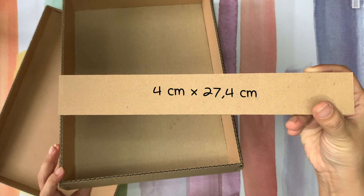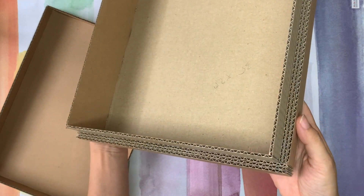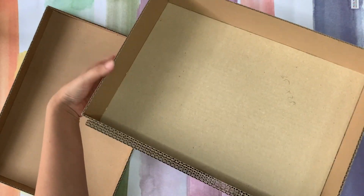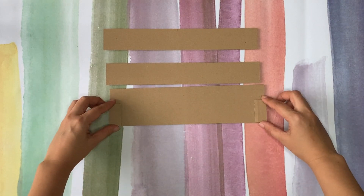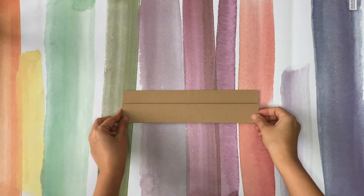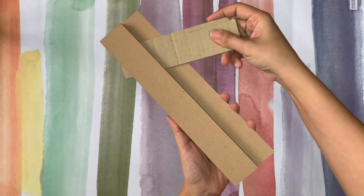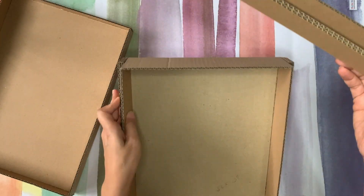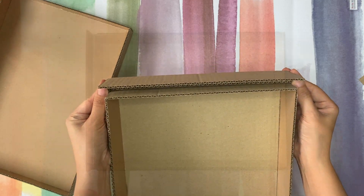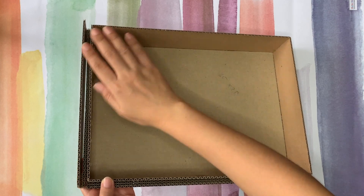So this is my measurement — you can remeasure yours and put it here. And to the other part which is the headboard part, we're gonna make something a little bit different. This is the plan — this is where I will put the headboard unpermanently so I can remove it easily. I'd like to make a removable headboard so I can store it right here later.